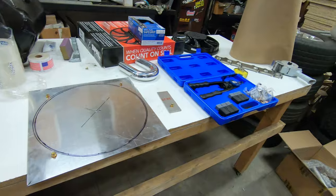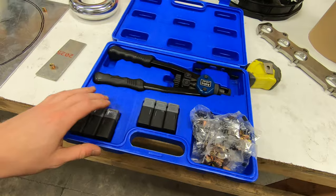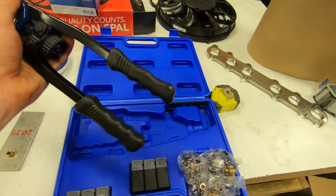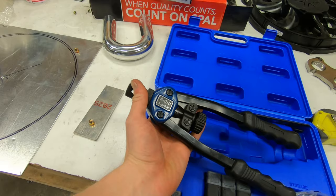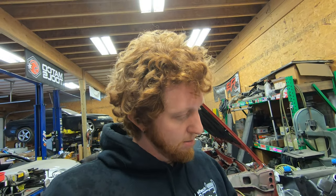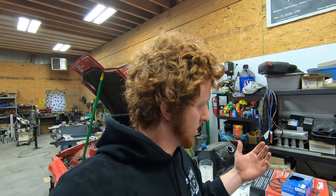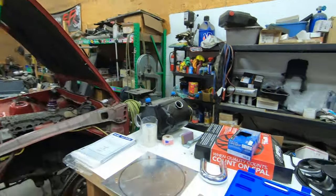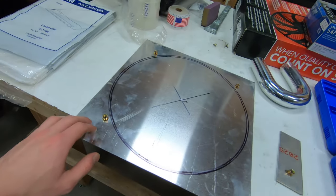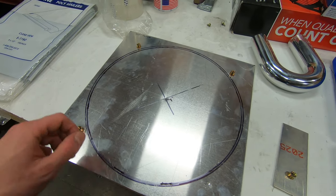As I mentioned in the last video, I was waiting on a rivnut tool and I did go ahead and order it. This one is from Astro Tools and I'm actually pretty impressed with it — I do not have a sponsorship deal with them or anything like that. Just impressed with the quality of the tool and it really wasn't that expensive, around $70 on Amazon, so fairly affordable for a specialty tool. I had gone ahead and put three of the four rivnuts in to hold the fan in place.